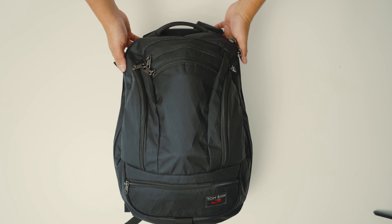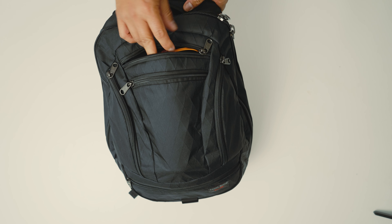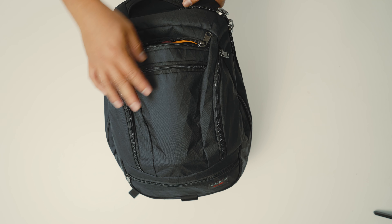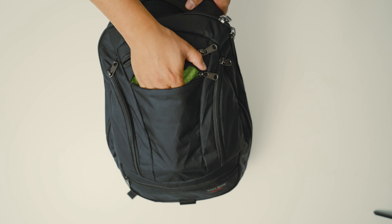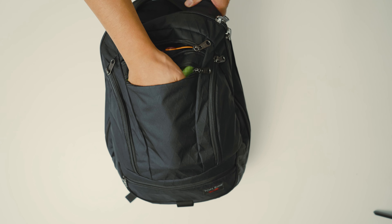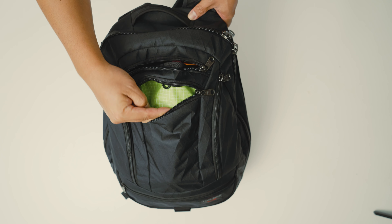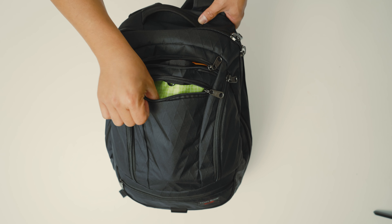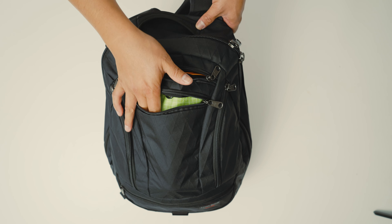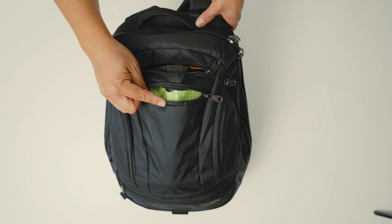The last dislike is the small accessory pocket up here. There's a nice little water bottle pocket, which is great, but it impedes on this small accessory pocket. With the water bottle right there, this pocket is almost useless — I can't really put anything in here. Maybe a pen, but there's really no space, making this almost a useless pocket.